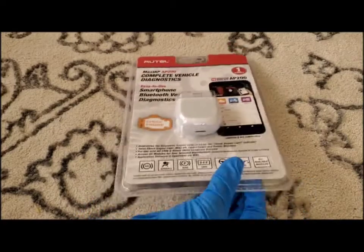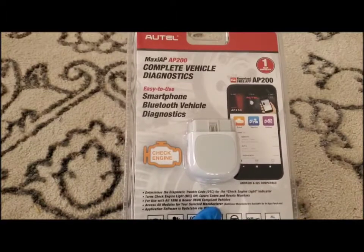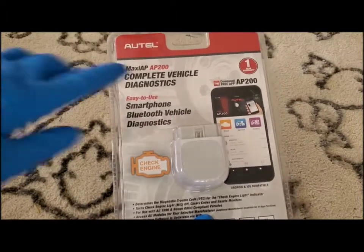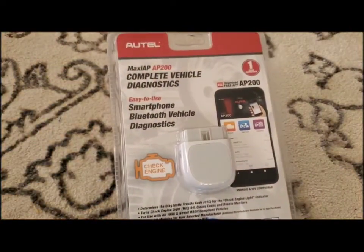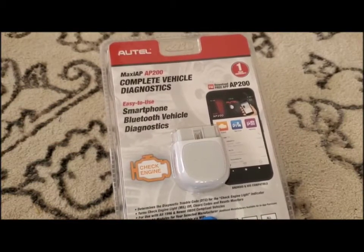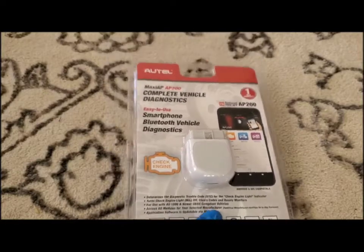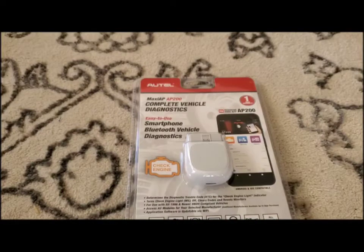It is Bluetooth, which I think is pretty cool, and you can actually hook it up to your phone. It's compatible with Android and iOS devices. You do have to download the AP200 app, and then you can hook up the code reader to your phone. It does have a 33-foot Bluetooth connection, so you don't actually have to be next to your vehicle while reading the codes, which is nice. You can be inside if it's hot out and still read the codes on your phone.